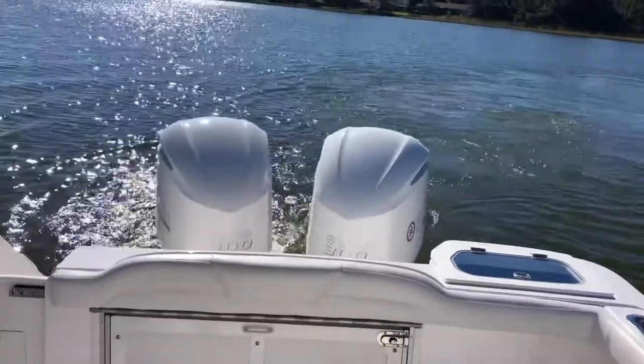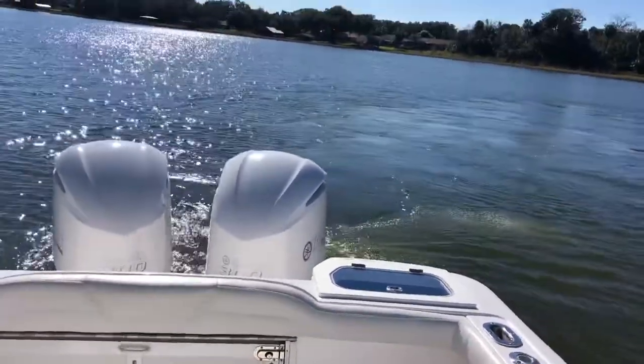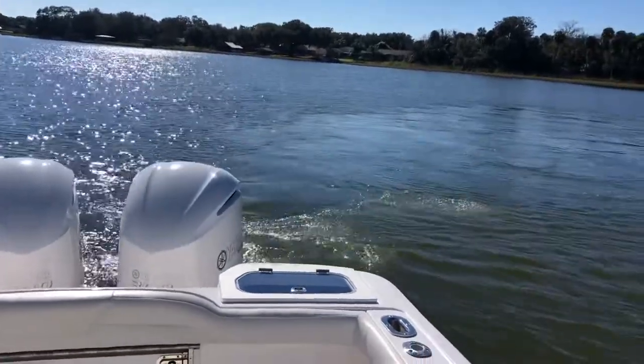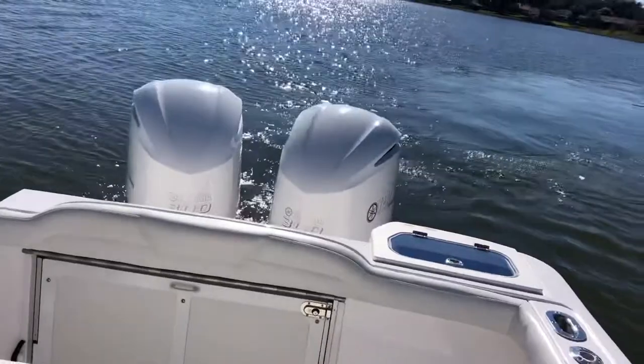With the engines toed like that, the engines can operate independently of one another and can move the boat laterally — toward or away from the dock. Obviously the boat can also spin around in its own length.